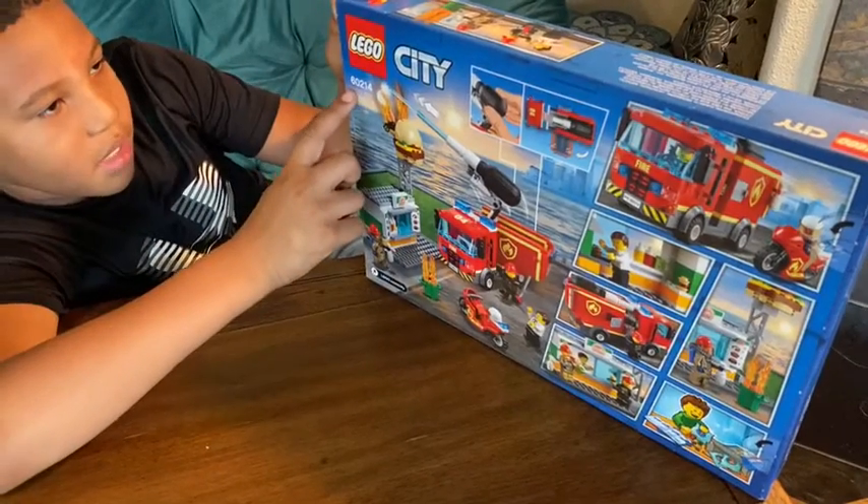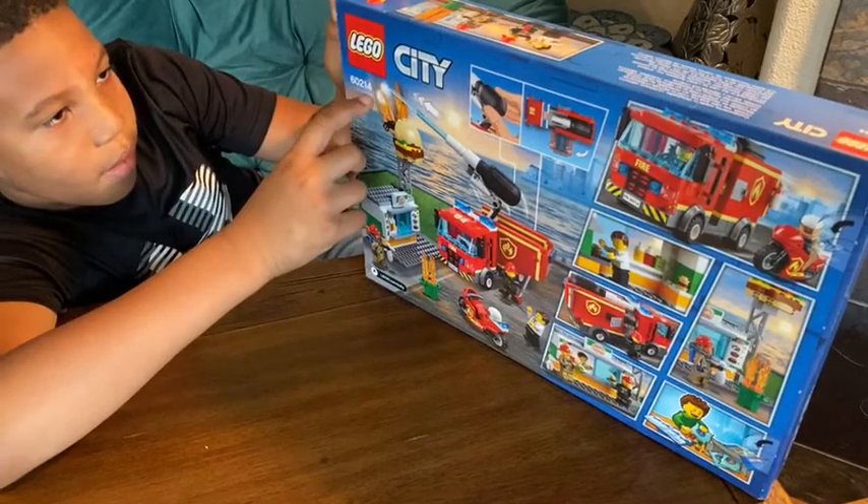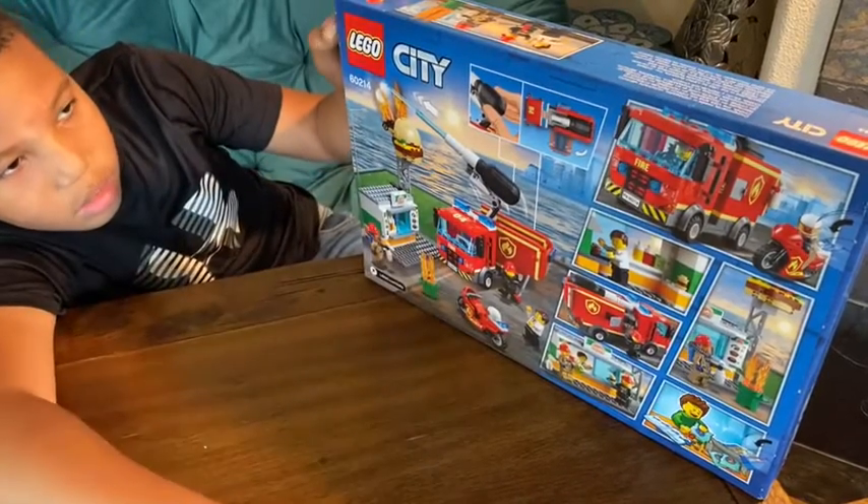I almost forgot this — the set number is 6, 0, 2, 4, 1, 4. Yes, I almost forgot about that.